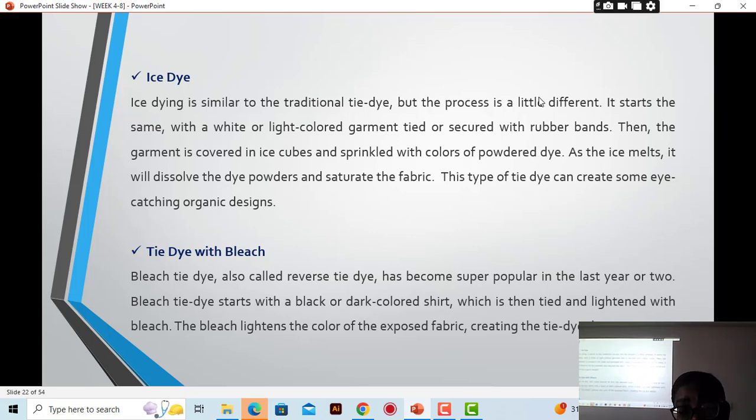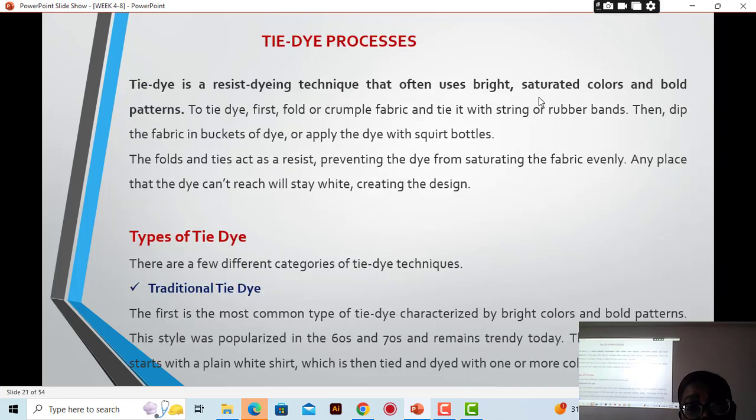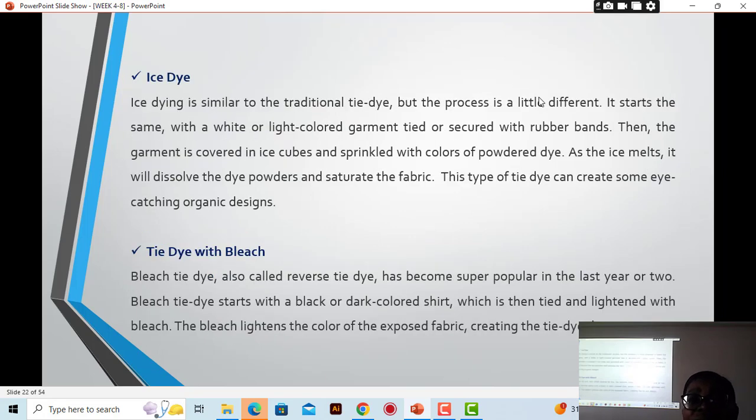Note that the traditional tie-dye method is still the most common — where the fabric is immersed into the dye bath. That is the traditional method. In addition to that, we have ice dye and then the bleach method. Those are the different dyeing methods we use.